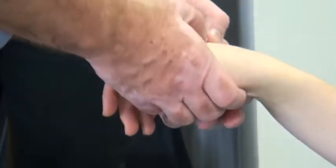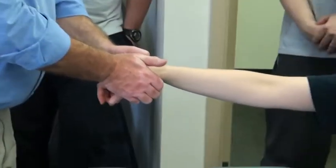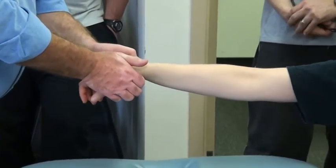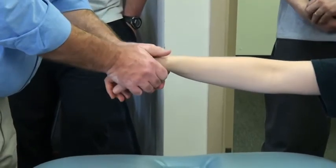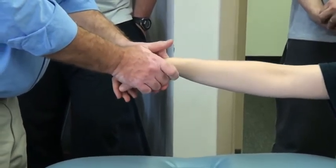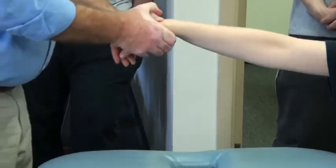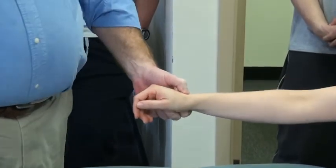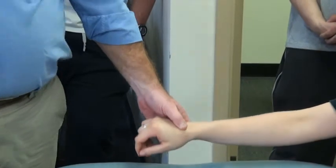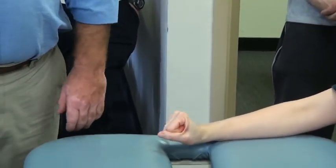For the mid-carpal row, remember that you've got a semi-flex, then back away from it. I've got a dorsal capitate on lunate. Stabilize the lunate — trapezoid, palmar. So they're all the same thing, they're all a palmar thrust basically. You just have to remember which one you're stabilizing and which one you're popping.